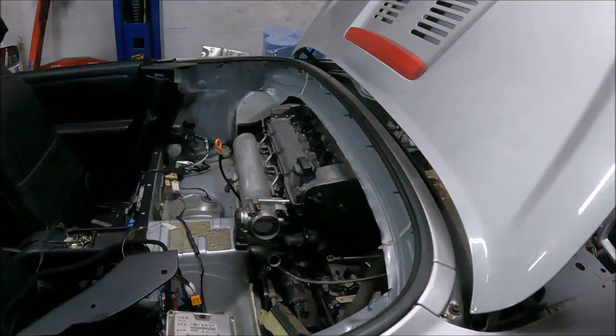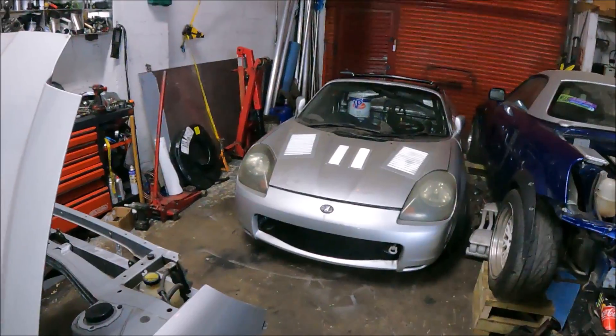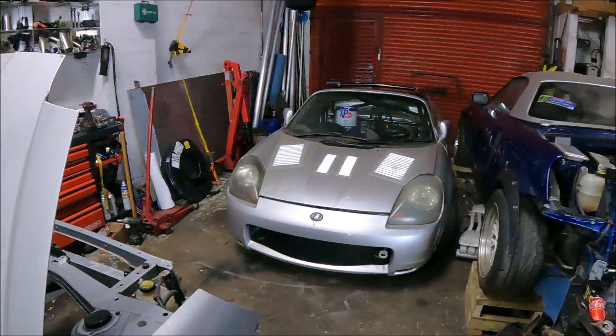You will see this running — and maybe the other car running too — in the next video, very soon.